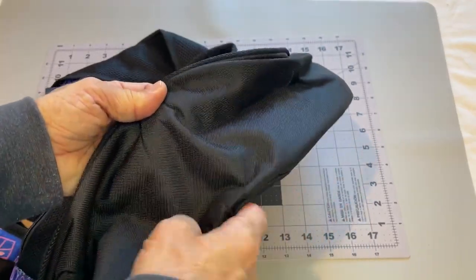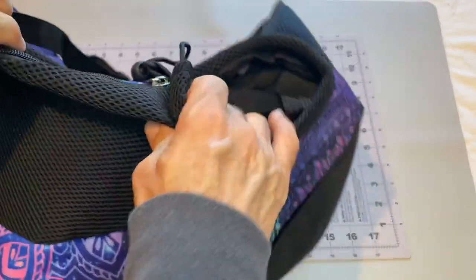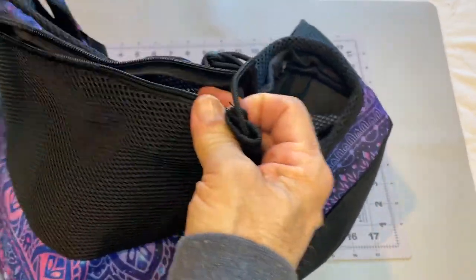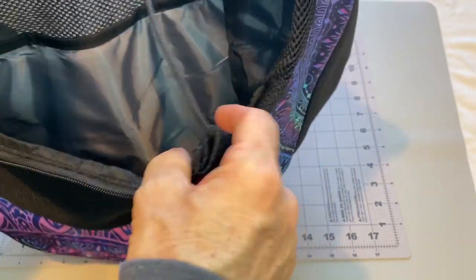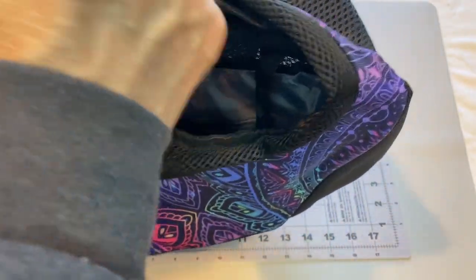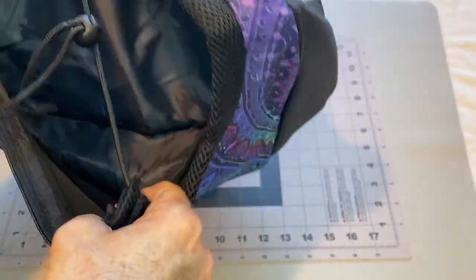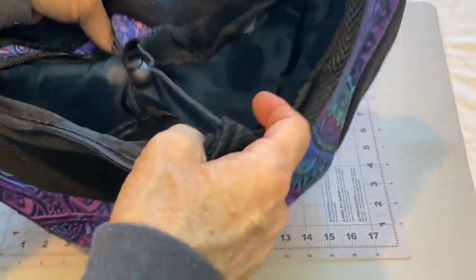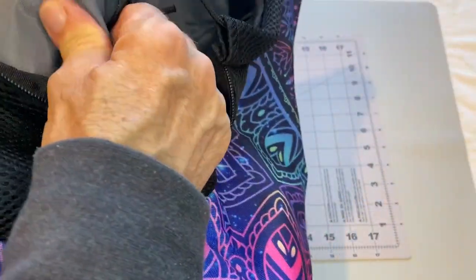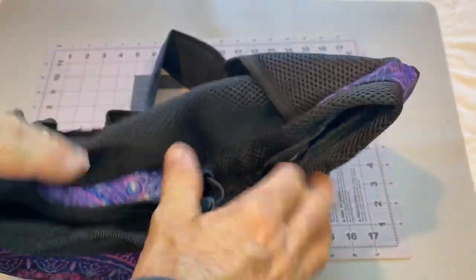Nice sturdy nylon material. Very cushiony up here, and elastic to be able to cinch that tight around the friend in there. It's kind of a soft padded liner inside to make it comfortable.